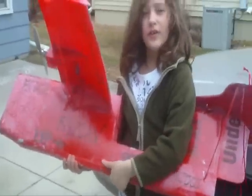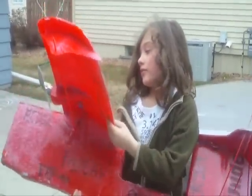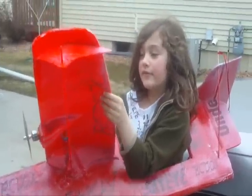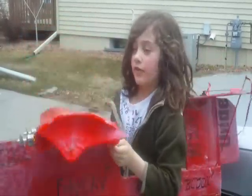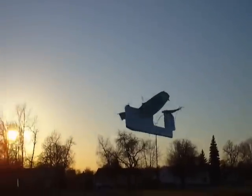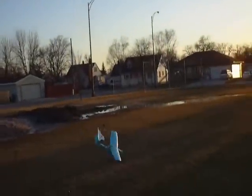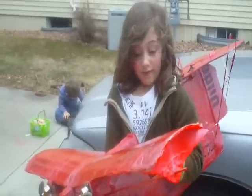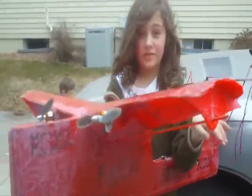Oh my gosh! And here you can form it. Because we formed over the bodies and that gave it really a lot of strength. You can form it for the wings and we have these beautiful wings on here — the Eppler 421s. They're really nice.